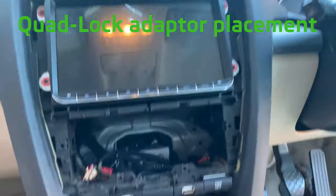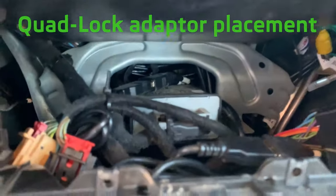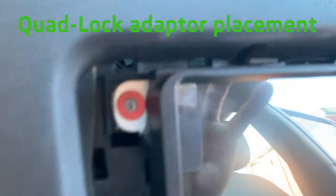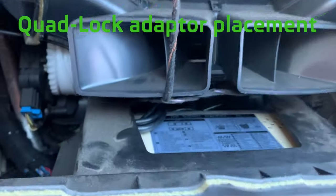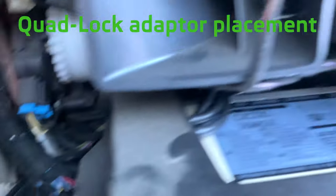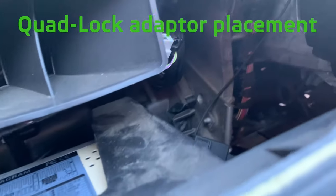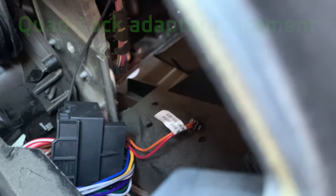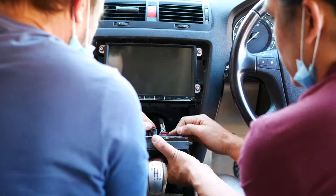Before buttoning up, let's have a quick look at the different components. The blanking plate USBs are installed — looking at the fitment, it's nice and flush against the mounting plate. The GPS is up there, and this is where the quad lock now lives with that orange and red plug disconnected from its other side. Time to button things up.